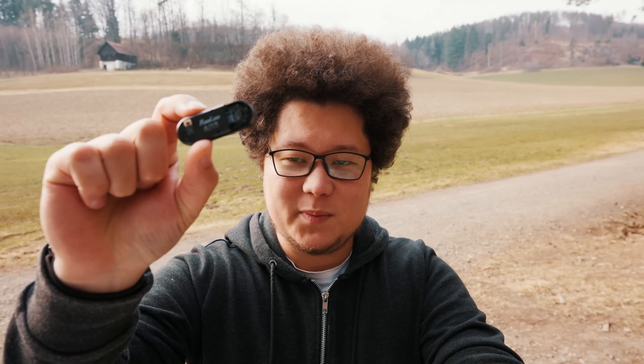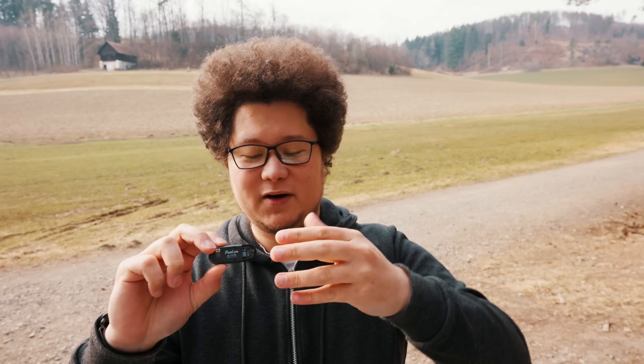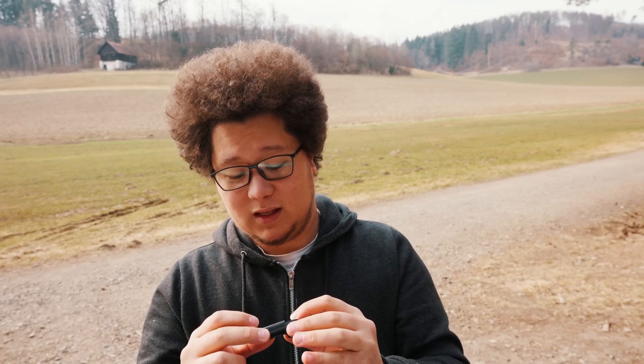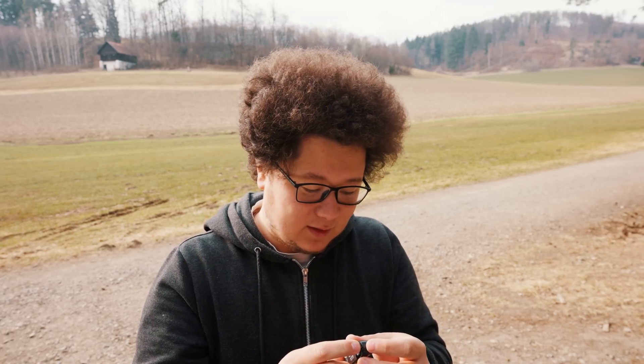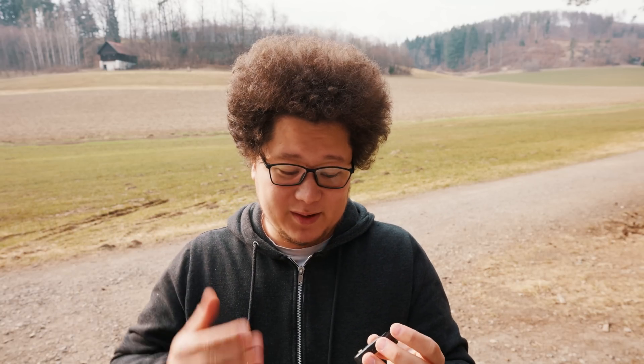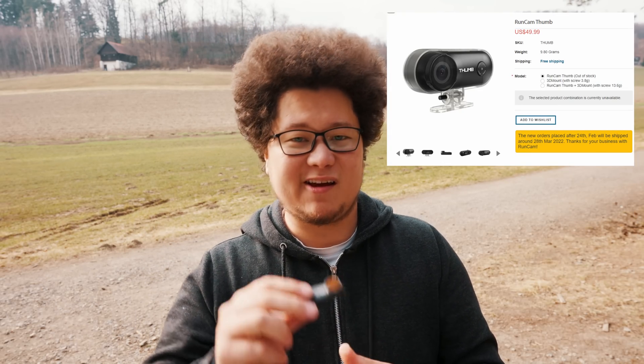What I don't show is the opposite side of the camera because I already lost the cover for the SD card compartment, but it sits tight inside — I didn't lose the card so let's hope it remains inside the camera. What else is important: the price point is $49 US dollars, which means it's very cheap.